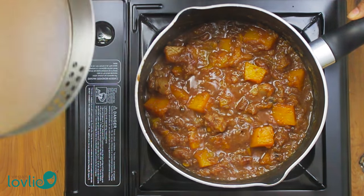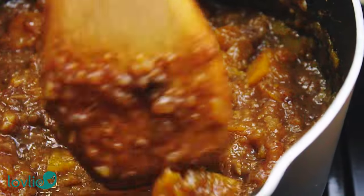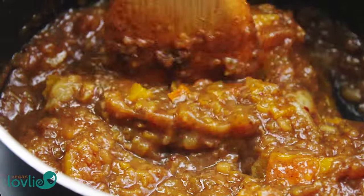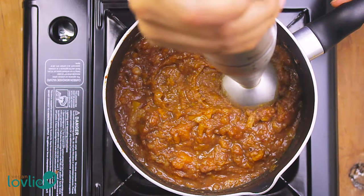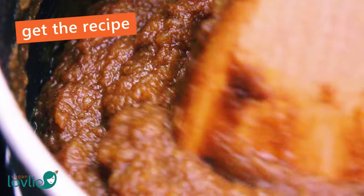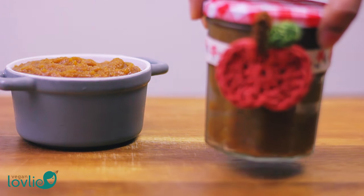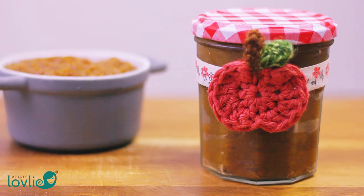Once the pumpkin is soft, blend the mixture using a hand blender directly into the pan. You may alternatively transfer everything to a blender and process until smooth, then return the puree into the pan and continue cooking for another 5 to 10 minutes. The reason I choose to blend after cooking rather than before is because it will tend to splatter a lot if blended before cooking. It is up to you how much you want to reduce the mixture — the more time you allow it on the stove, the more the flavours will deepen. It will also become darker in colour and thicker in consistency.